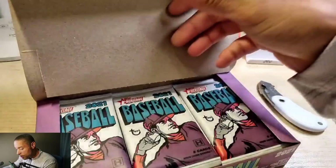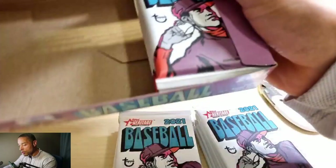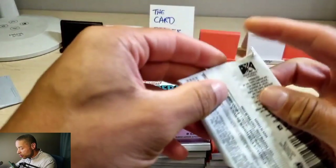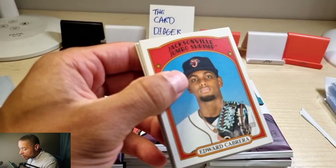I'm going to take a look at that a little bit later. I haven't seen many people open these, and I'm really excited. I've heard this is a good alternative to Bowman Draft.